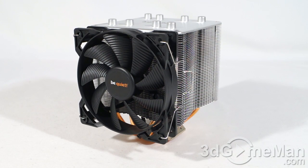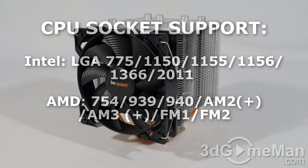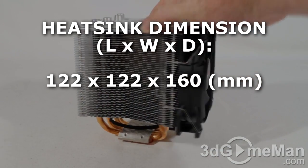The weight is 1.12 kilograms. The TDP on this is 180W, and yes it is LGA 1150 ready, plus it fits all kinds of other Intel and AMD sockets. It comes with 51 aluminum fins, and note the design they have on these fins.